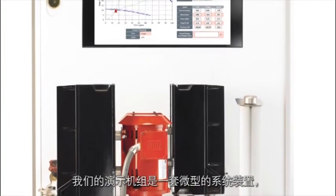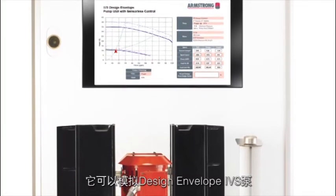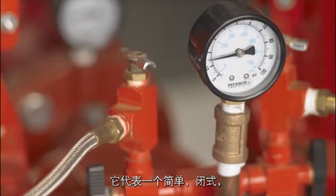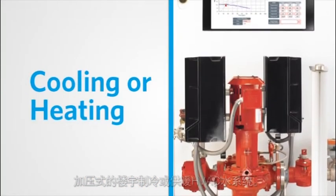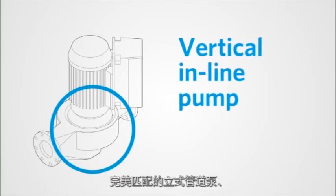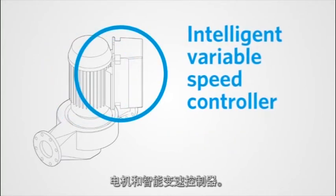Our demo unit is a miniature installation that demonstrates how the Design Envelope IVS Pump simulates operation in a live setting. It represents a simple, closed, pressurized building HVAC water system for cooling or heating. The three essentials of the pumping package are a perfectly matched vertical inline pump, motor, and intelligent variable speed controller.